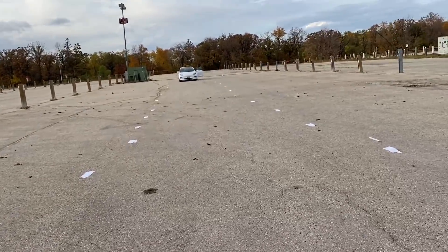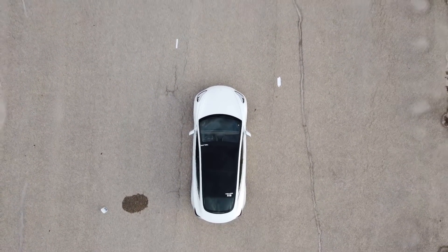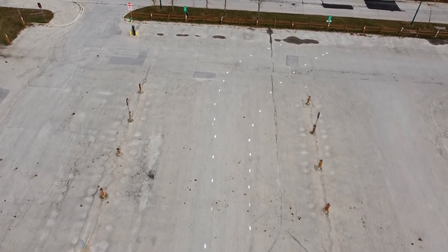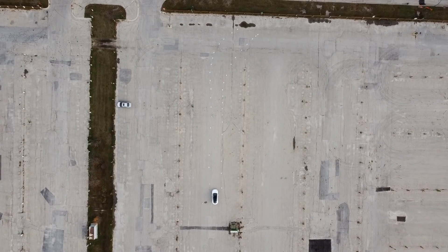I'm going to show you guys what it looks like from above. I put the lane lines as far apart from each other as possible but as uniform as possible so that the Tesla autopilot can see them, and this is how it turned out.